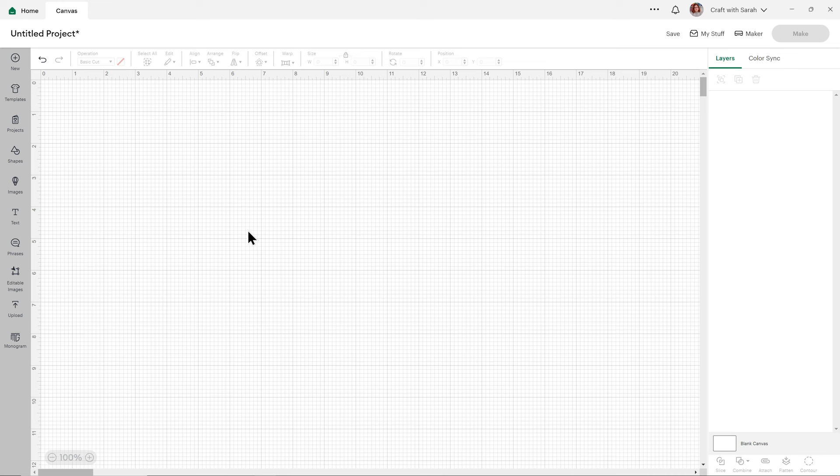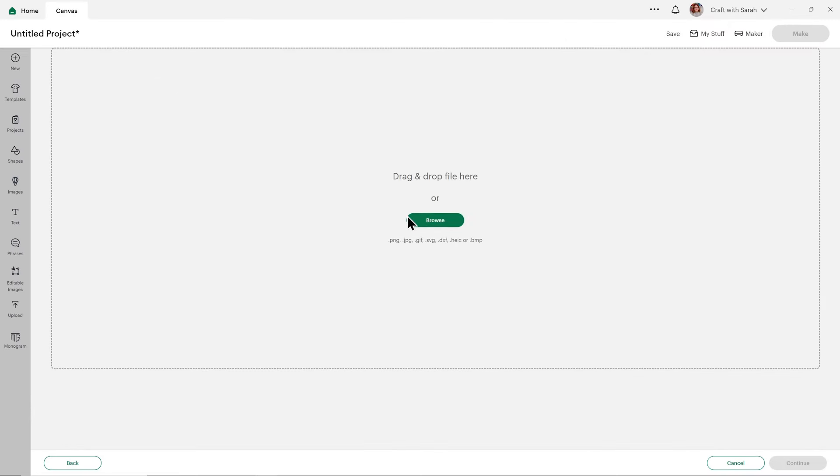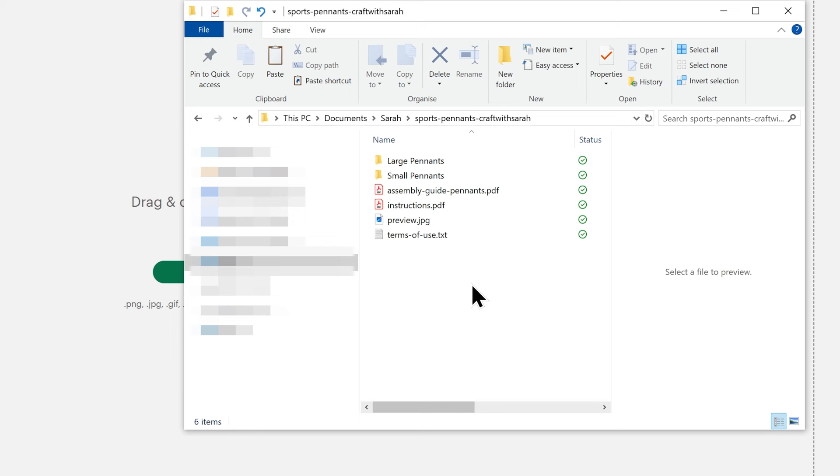Once you've downloaded and unzipped the folder, it's time to get the SVG file into Cricut Design Space. Open up Design Space and start a new project, then go into Upload on the left and then Upload Image. You can then either click Browse to find a file on your computer or drag and drop it in. Make sure you choose the unzipped version of the download folder — within there are two subfolders: one called Large Pennants and one called Small Pennants. The files are exactly the same designs; it's just that the large ones have some of the bigger pieces broken up into two so that you can cut it larger than one sheet of paper and stick the pieces together.